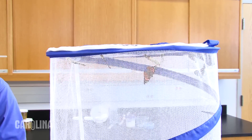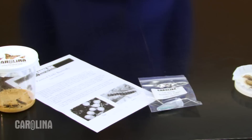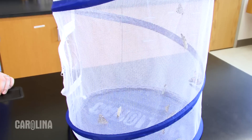The Painted Lady is an easy-to-use insect for life science studies in the elementary and middle school classroom. Carolina offers several options for viewing and interacting with the butterfly life cycle: cups with butterfly media and larvae already added, eggs, chrysalises, or adults. Today I'll discuss our most popular life cycle option, the larval stage.